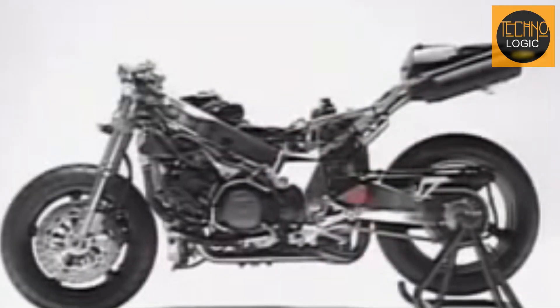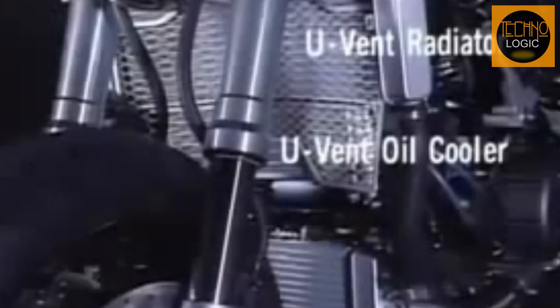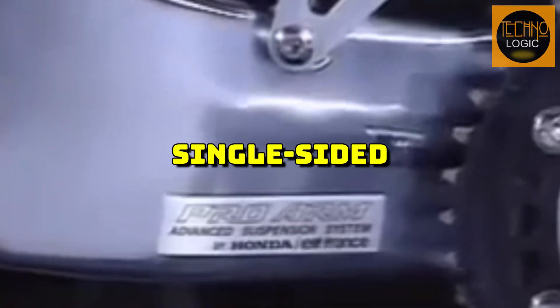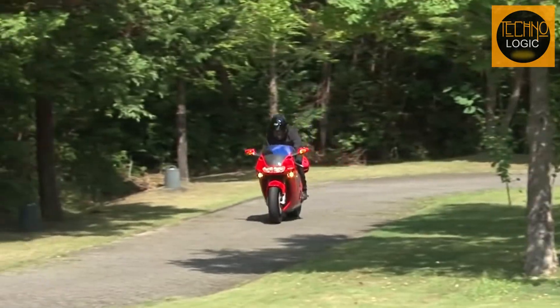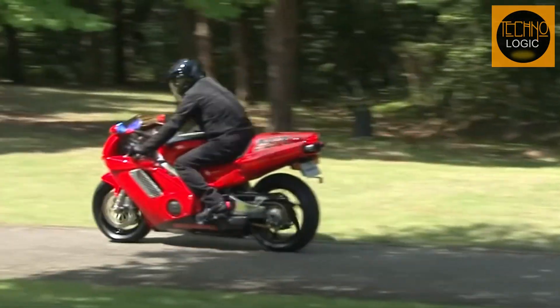The NR750's frame was a lightweight and rigid aluminum twin-spar frame designed to handle the high performance of the engine. The frame incorporated side-mounted radiators, which improved cooling and weight distribution. It was complemented by a single-sided swingarm, which enhanced the stability and handling of the bike — a sophisticated and functional component.